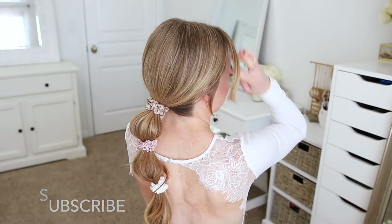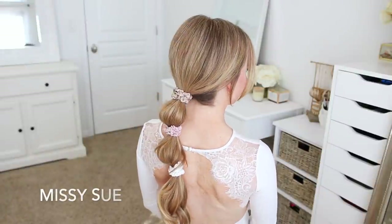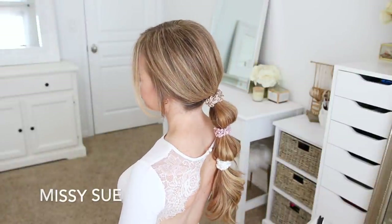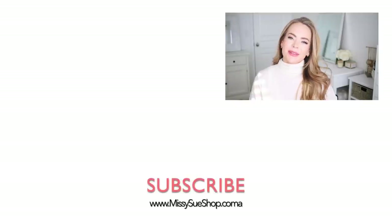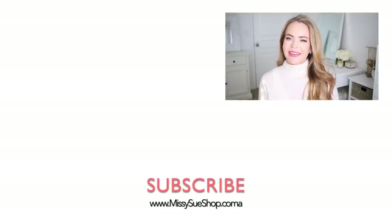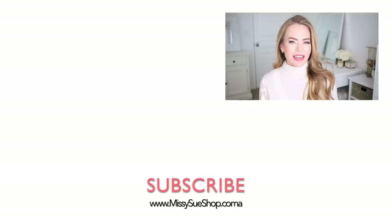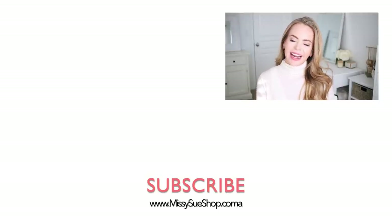Thank you so much for watching. I hope you enjoyed today's video. Let me know in the comment section which of the hairstyles was your favorite. Make sure to like and subscribe, click that notification bell so you never miss any future videos, and I will see you next time.